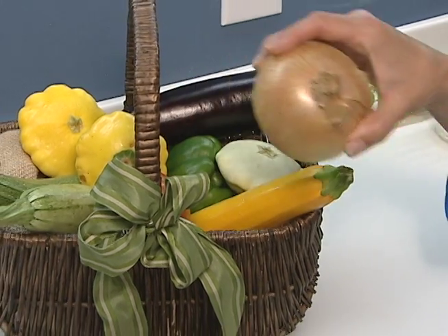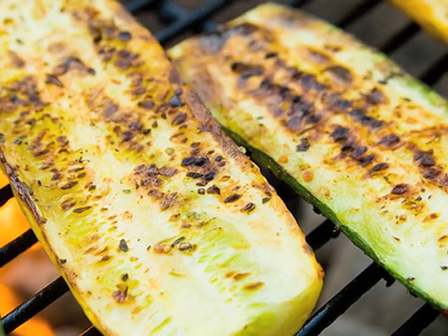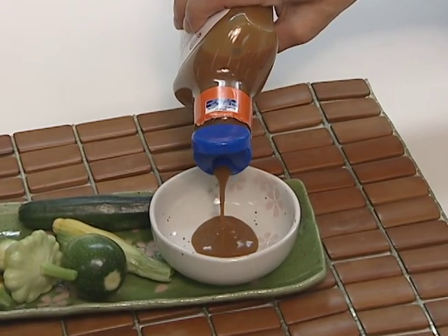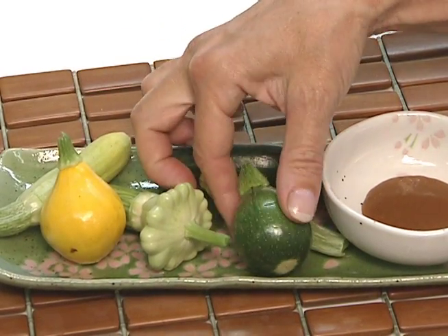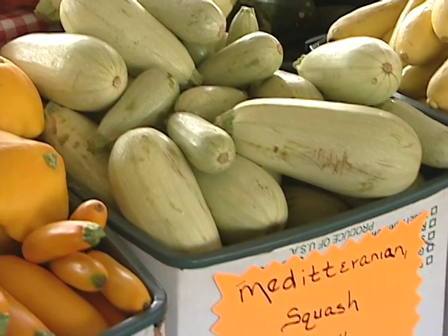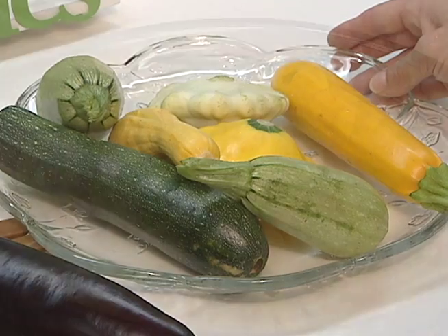Mix with other vegetables like onions, tomatoes, peppers, mushrooms, eggplant or okra in vegetable medleys. Grill, steam, sauté or use in stir fries. Serve raw summer squash with your favorite dip. Tiny baby summer squash can be used as appetizers or left whole and sautéed with other vegetables. I particularly like using the Mediterranean squash. They are pretty sliced on a raw vegetable platter and are also great mixed with other vegetables either raw or cooked.